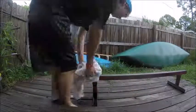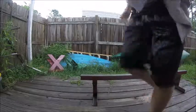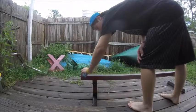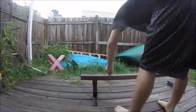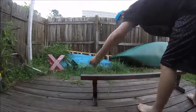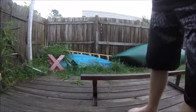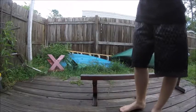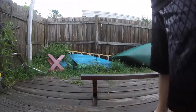Then you get the towel and wipe it out. Here's the homemade wax. Alright, now I'm gonna wait until the whole area dries up, and then I'm going to skate this rail. Let's do it!